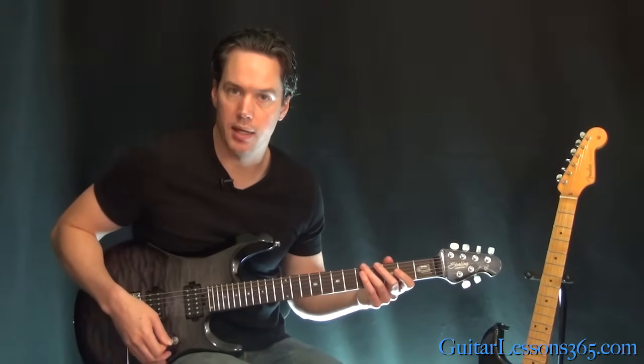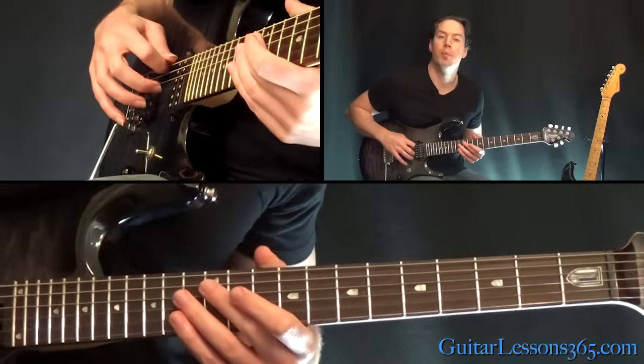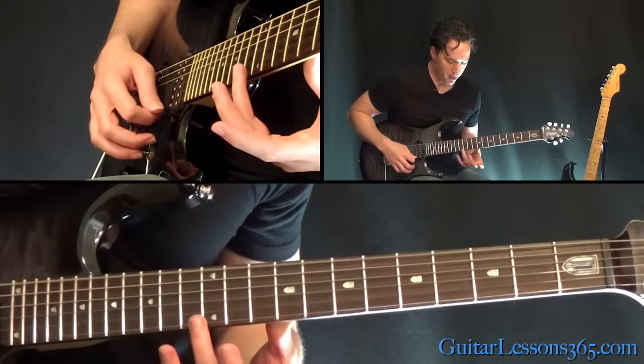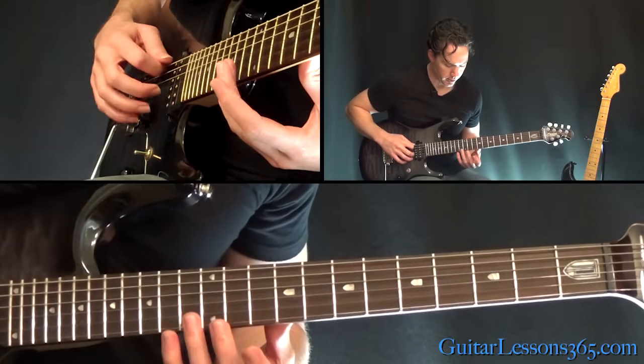We're in standard tuning. We've got a nice clean tone going. We're going to start with the low E string open, then the harmonic of the 12th fret on the high E string, then the B string.